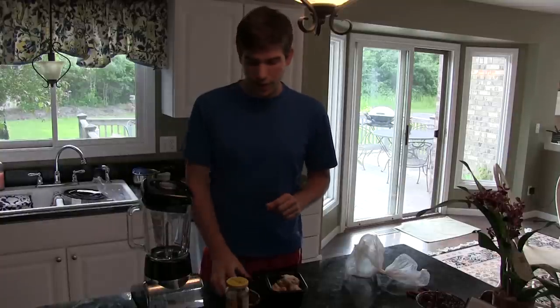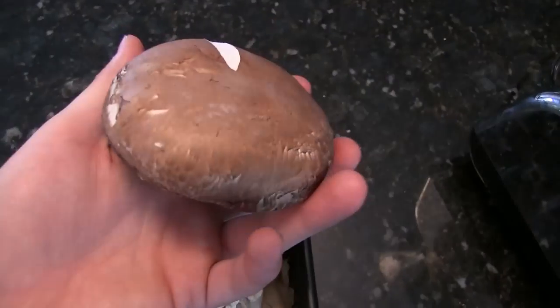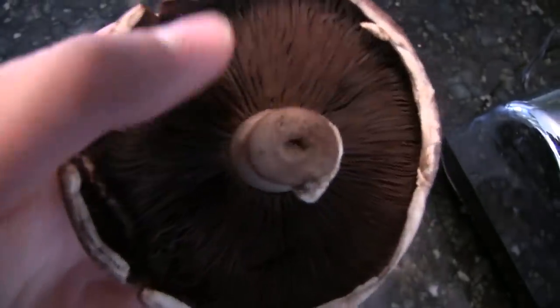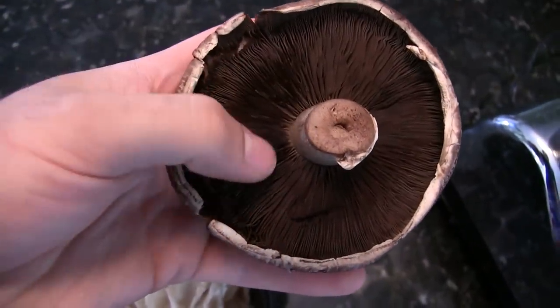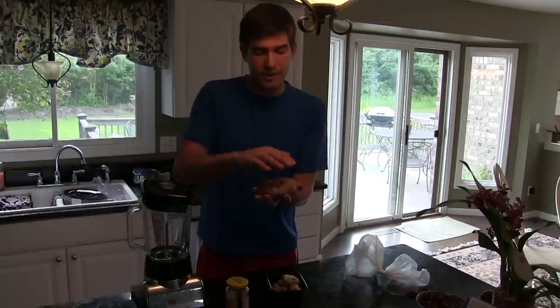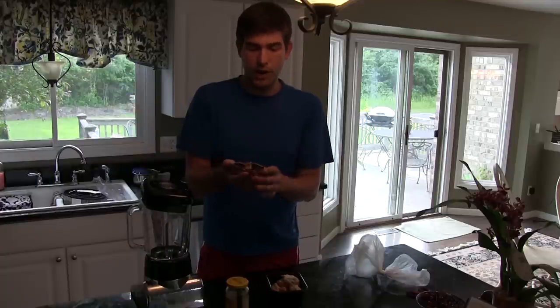A benefit of having them past their prime is that oftentimes they've opened up just enough to let their spores become available for the slurry. If your mushrooms are closed up with gills very close together, that means they're too immature. You can set them in a damp, dark place for about 24 hours and that will open up the mushroom and allow it to release its spores. This portobello is ready — the cap has opened up enough to let those spores out.